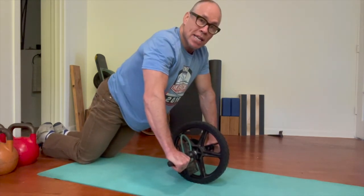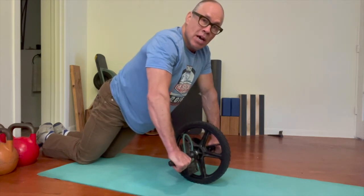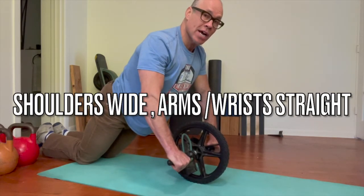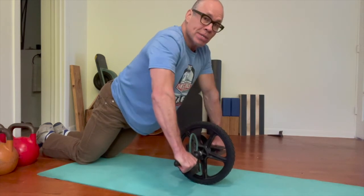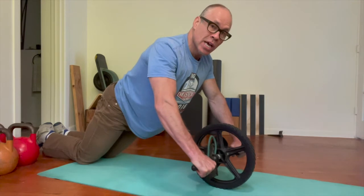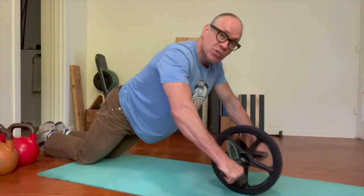Brace your belly, pull your navel towards your spine, squeeze your glutes. From here, you want the shoulders wide, pulled back, long through the crown of your head and your arms. You want your wrists straight, close your armpits — see what that does to my shoulders? Closing the armpits, and that is just a matter of maintaining that while you roll out as far as you can.